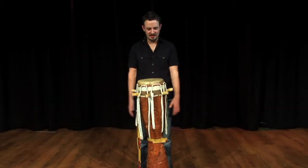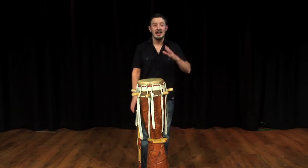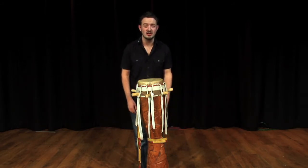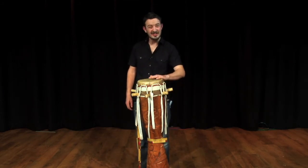This is a sabah from Senegal. It's quite like a djembe that's just a bit taller and a bit thinner. In fact, you can play it just like a djembe with your left hand. You've got the bass and the tone.